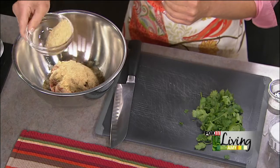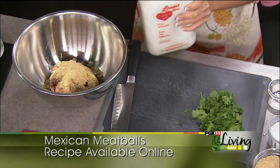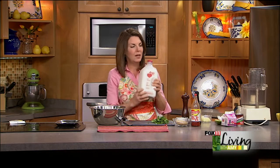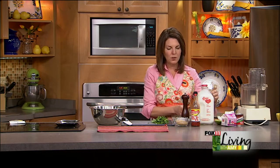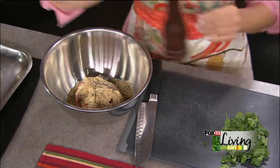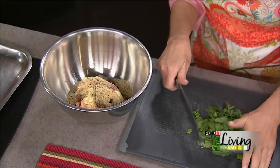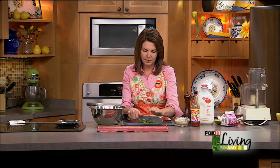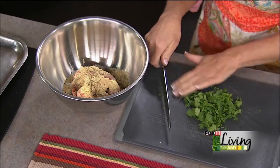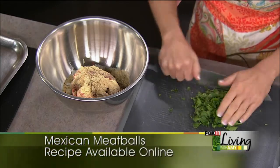We're going to do some breadcrumbs — I always start with a little, you can always add more. I really want this to be about the meat and less about the binder. Then a quarter cup of milk — I use whole milk but any type works fine. Salt and pepper, and our final ingredient is some fresh chopped cilantro. If you don't like cilantro you could leave it out or use flat leaf parsley — I happen to love it, it's really nice in these meatballs.